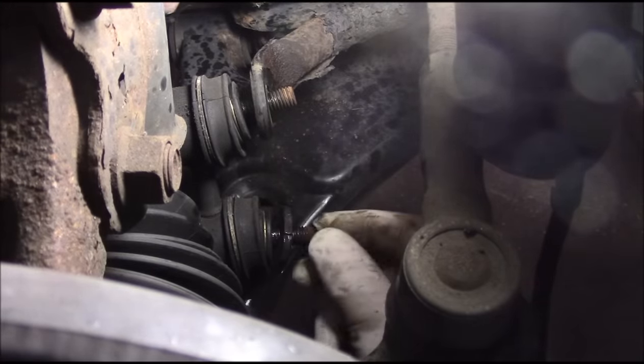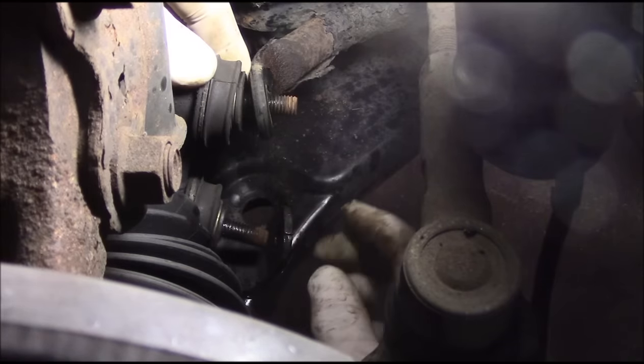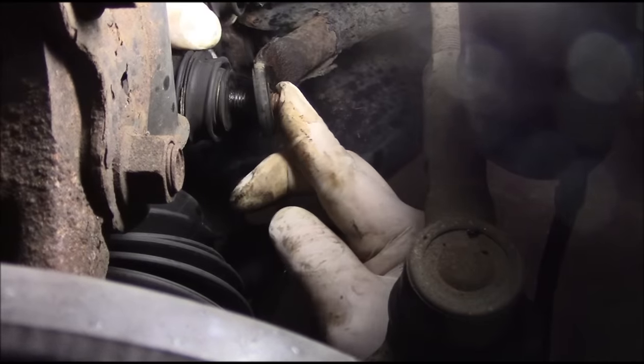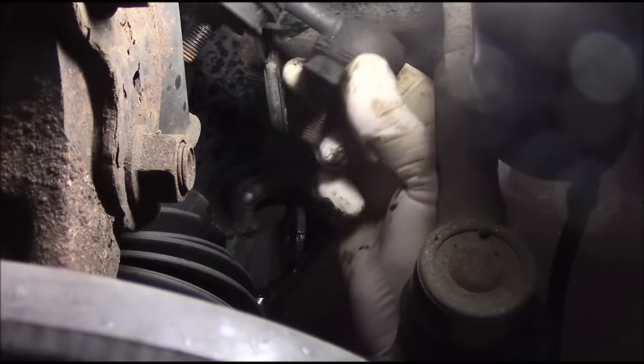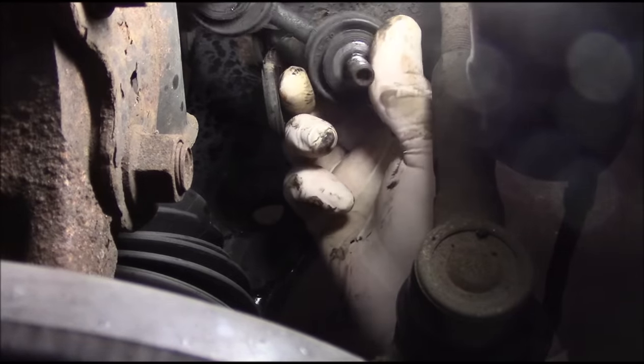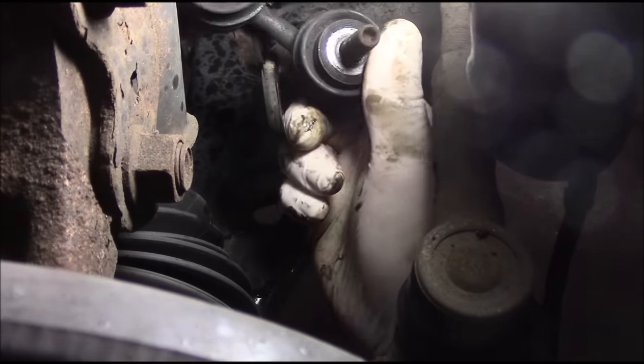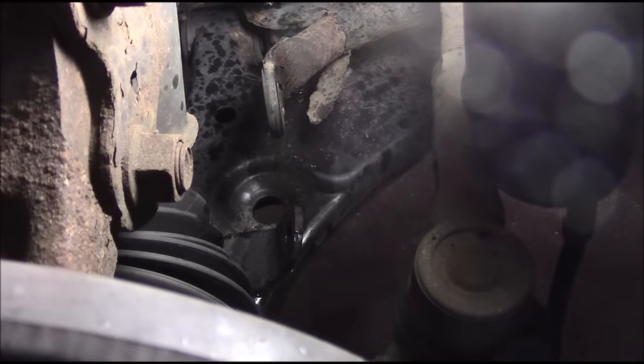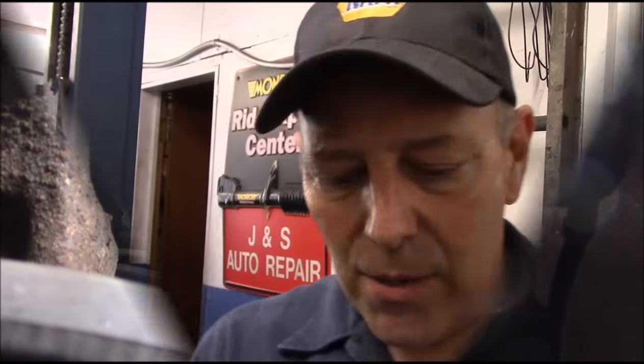Now that we have this disconnected on this side, we pull it out like that, and then pull this one out - it's a little bit tight but we'll get it. Now we'll get the replacement. I'm going to take the other side apart but I'm not going to bore you with that - I'll go do the other side, get the replacement, and once I have it we'll come back and finish this job off.